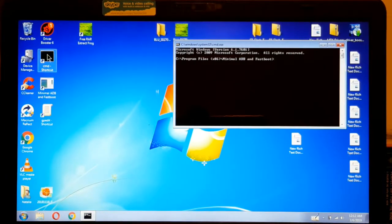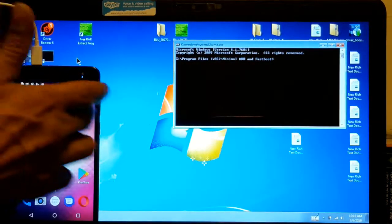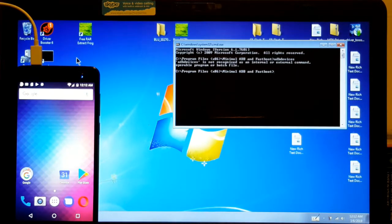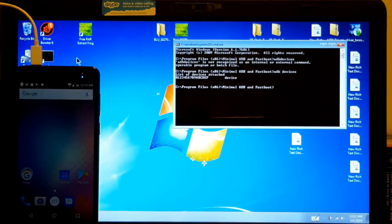Use the command prompt that comes with the drivers — don't use the Windows command prompt. So now, to make sure that your device is working, type 'adb devices'. You see it right there? It's all set. Now, for Windows 10 you're going to have to type 'fastboot reboot bootloader'. For Windows 7, you type 'adb reboot bootloader'.